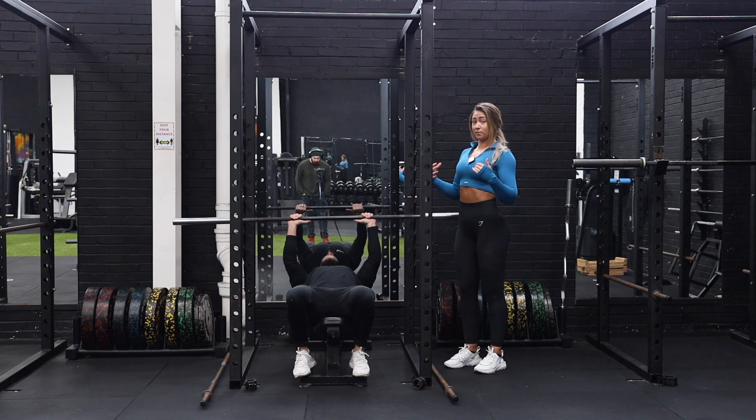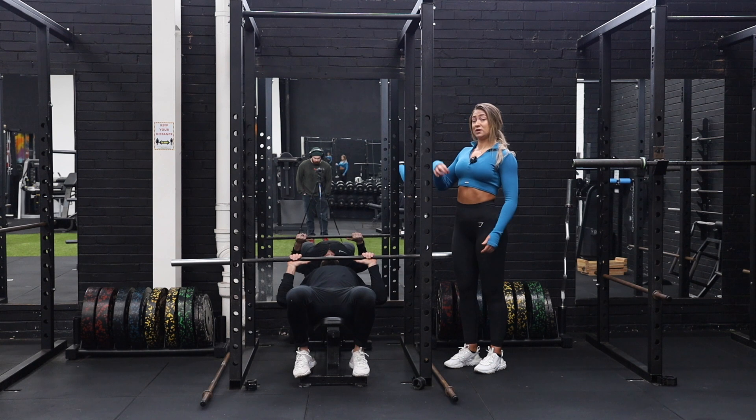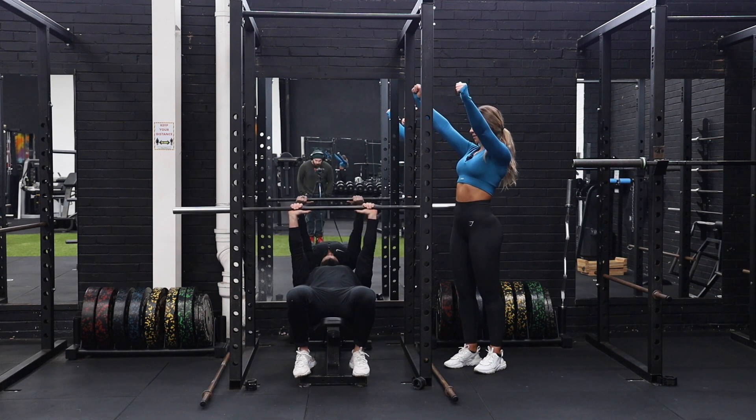Same cues with your shoulder blades — you really want to keep that nice extended thoracic and keep your shoulder blades really pinned into the bench. And as you come up, really think about extending those elbows and squeezing the triceps.